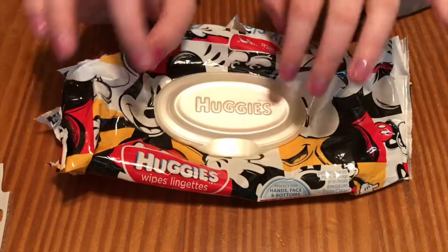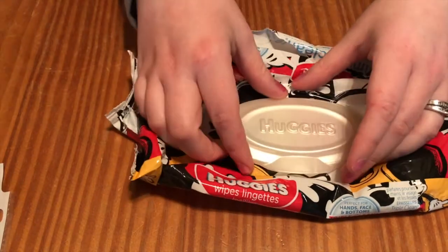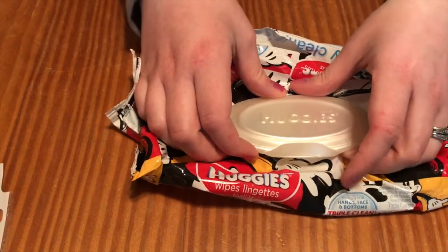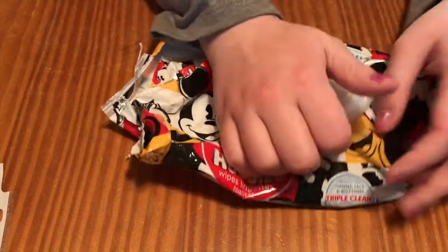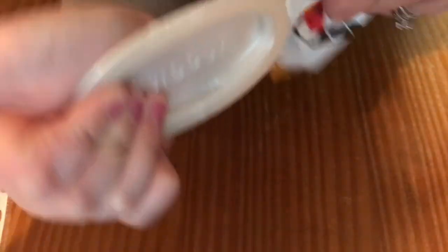First step, you take some wipes containers. What I do is just rip the edge off of these, because we have a bigger container that we put ours in at home in our little girl's room. So all I did was basically just rip it off. It does take a little bit of muscle to do — it's not necessarily pretty.